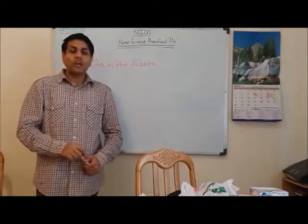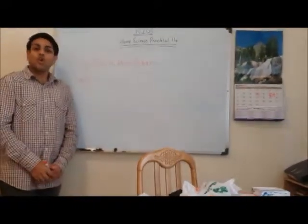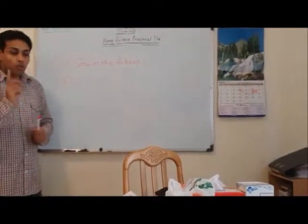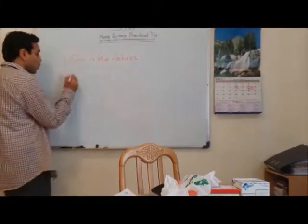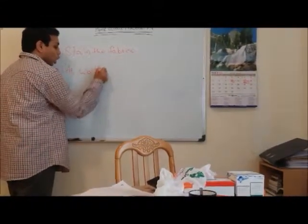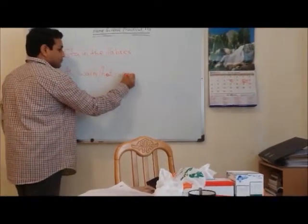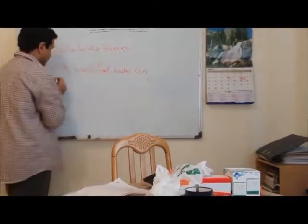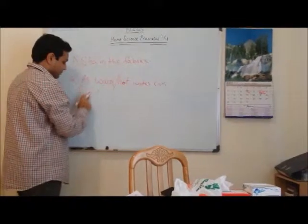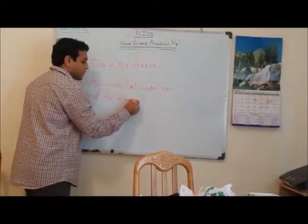Question number two: Why should you wash woolen garments in cold water? As you know, lukewarm or warm water can felt the garments. That is why we should always wash wool in cold water, as warm or hot water can felt the fabric.